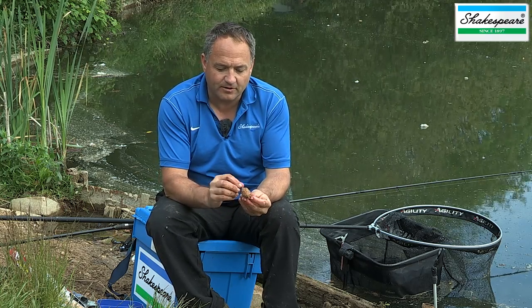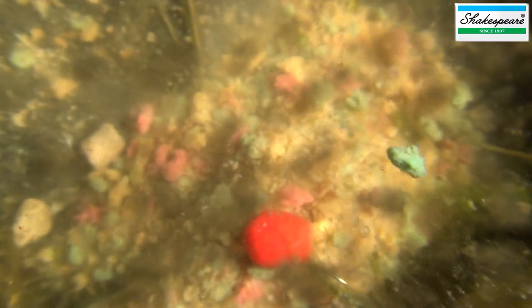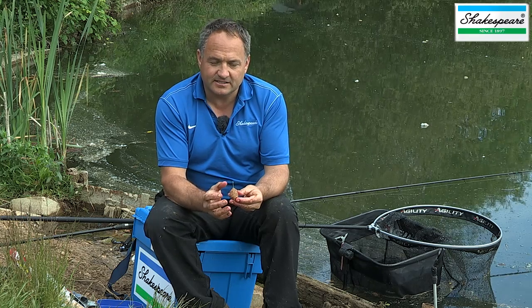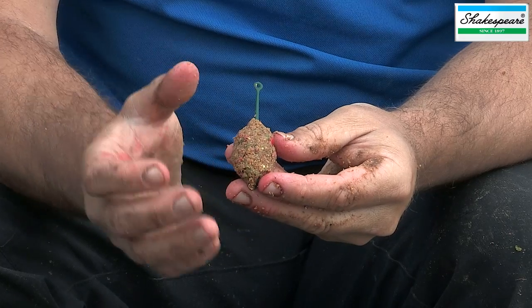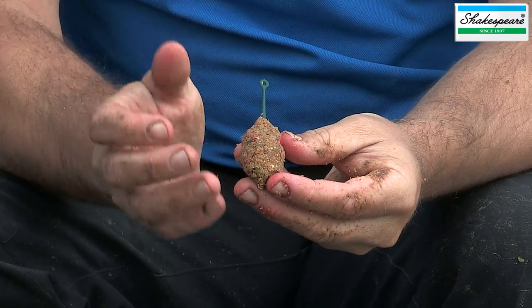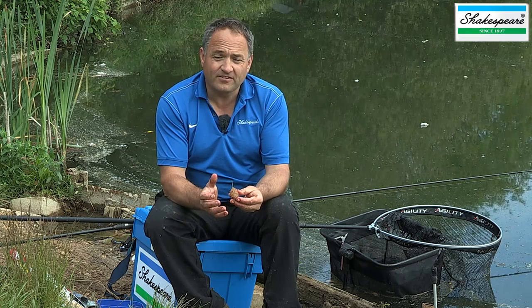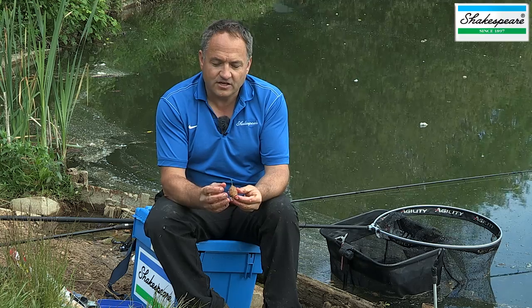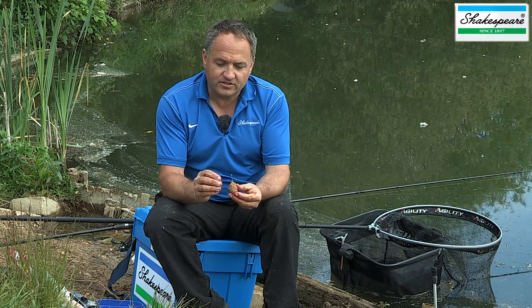Basically, that feeder is cast out into the swim and the groundbait dissolves away, leaving your hook bait in the middle of that parcel of food — and that's what makes it such a devastating method. It's a very positive method, one that will work really well on prolific venues like this and on commercials where you've got a good head of fish that are feeding well and with confidence.